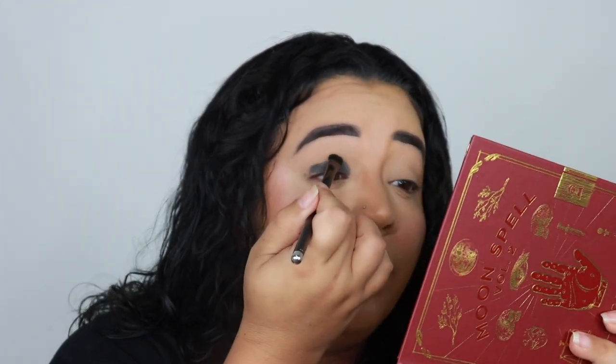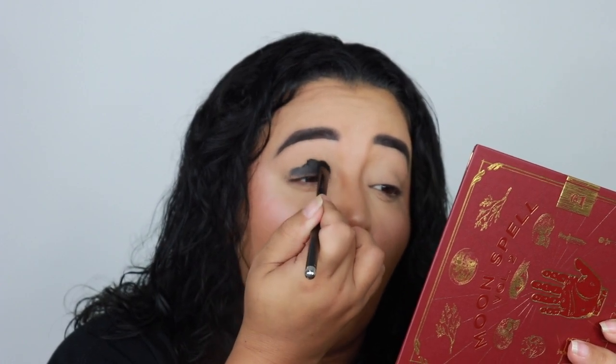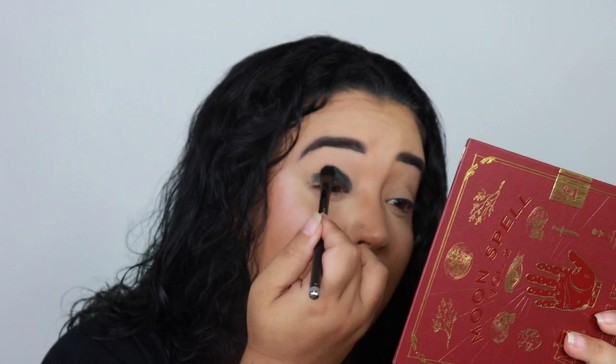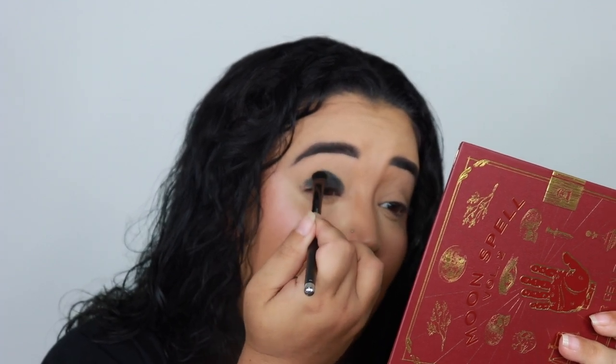Whenever you want to deepen or darken an eyeshadow, you want to go with a black base, and whenever you want to brighten, pastel, lighten, or make it neon, you want to go with a white base. I can't get this on — hi, I'm Jamie B and I don't know how to do makeup.